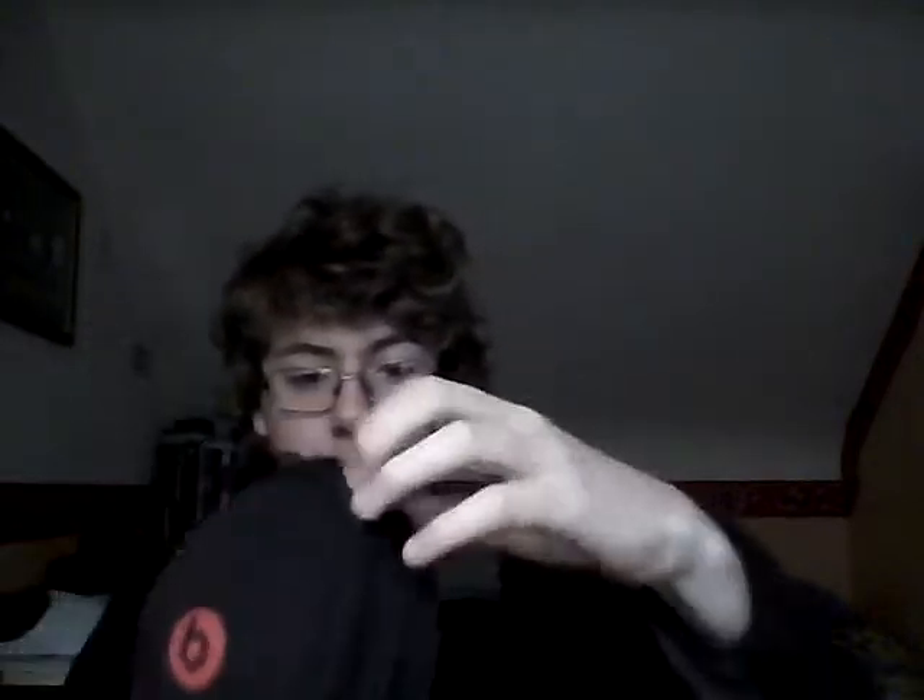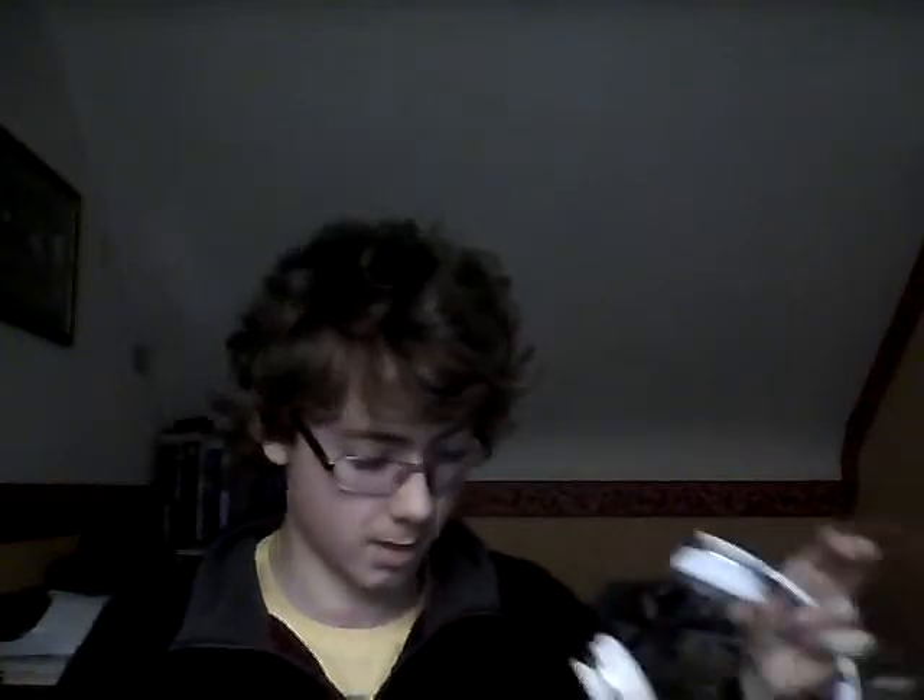Now, on to the headphones. Here they are. Nice little carry case it comes with. So this is the case you put them in, and you open it. Here are the headphones. Some of you are going to be like, what, what's with the cable? They're not wireless, so don't freak out. You can get wireless Beats headphones, I believe.